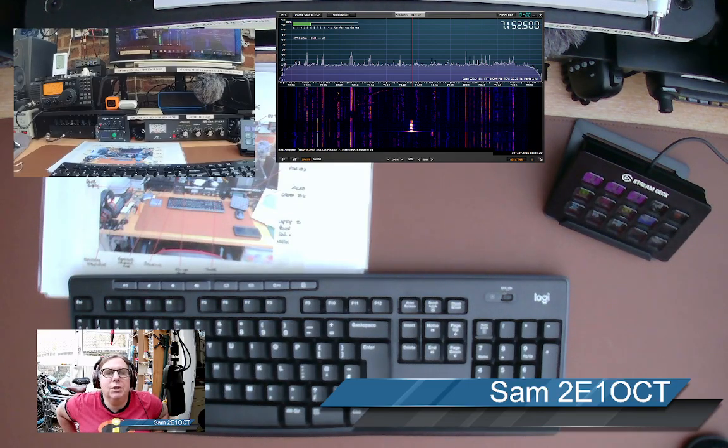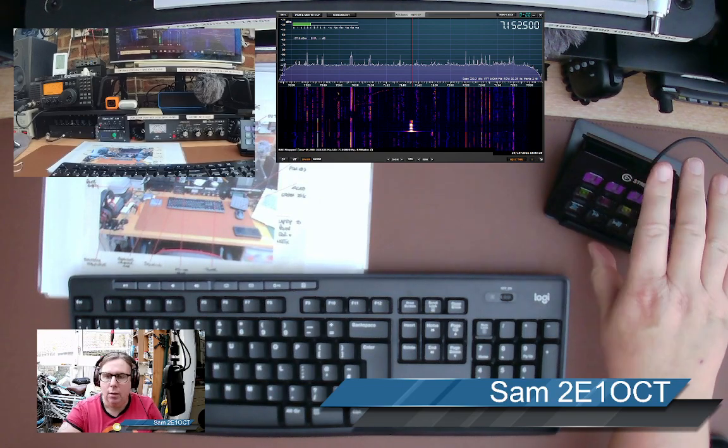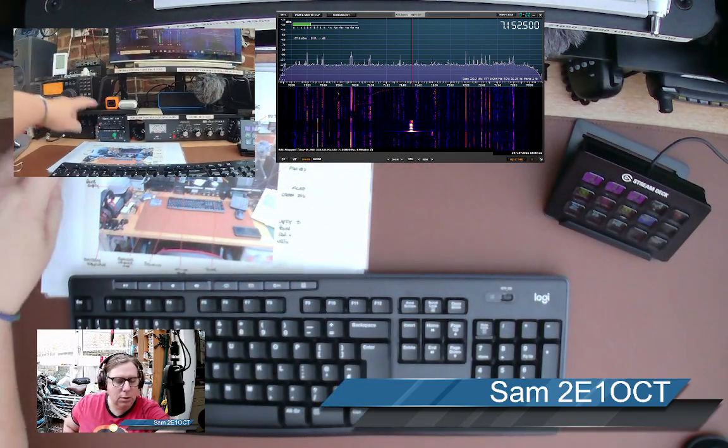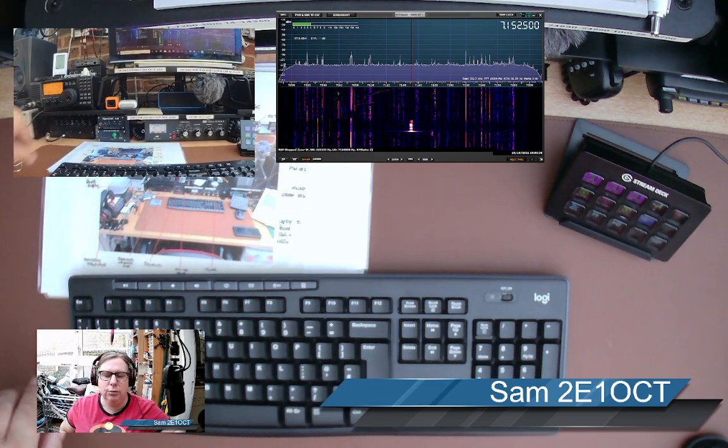Hi, it's Sam. I'm just going to do a quick video demonstration of the Elgato Stream Deck set up to use with amateur radio. As you can see the Stream Deck's here, connected up through my computer. Lots of wires into the signal link, signal link into the radio. I have got a clear frequency. I'm using SDR-Uno, as you can see up here, for my receive. So I'm just going to turn that on, turn the signal link on, and we'll give it a go, see how it works.